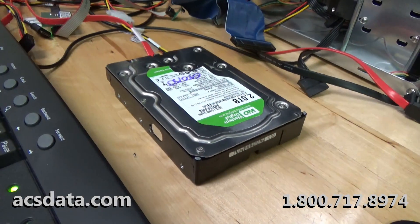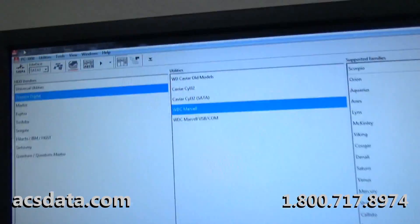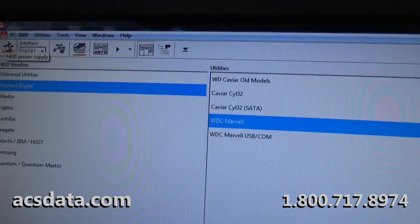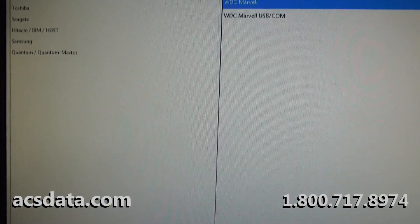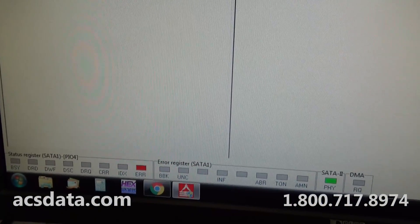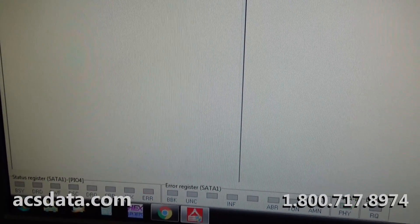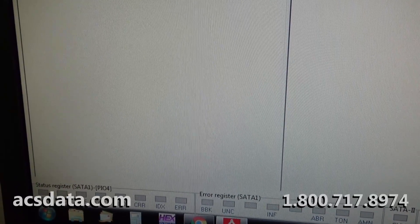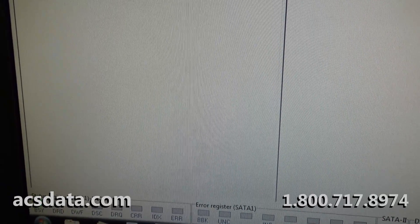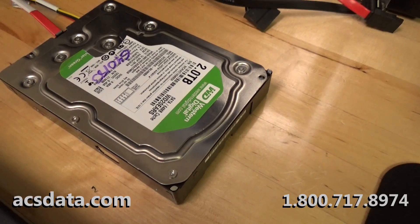I have the drive connected now to our PC3000 system. I'll apply power to it — you'll see 'busy' and then immediately it errors out. I'll power it off and apply power again so you can see: busy, errors out. Drive is completely dead, not spinning up, not doing anything.